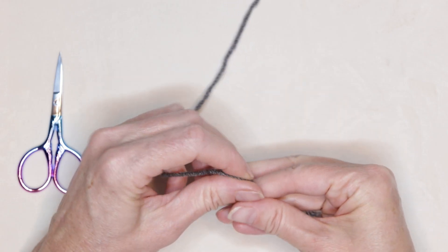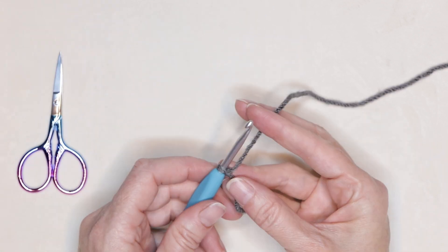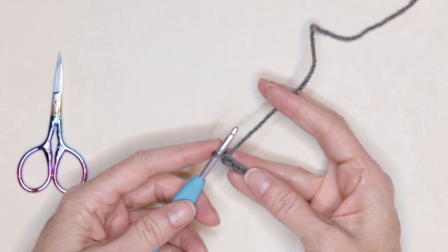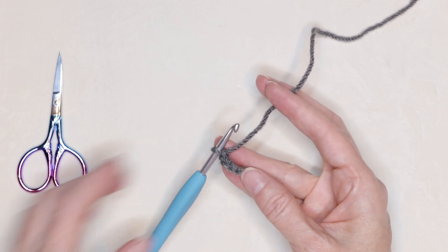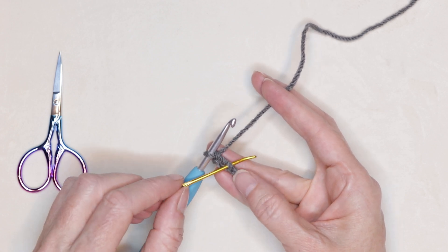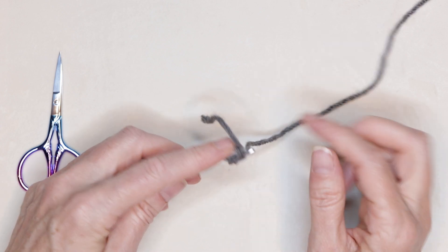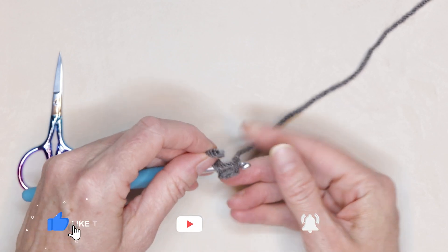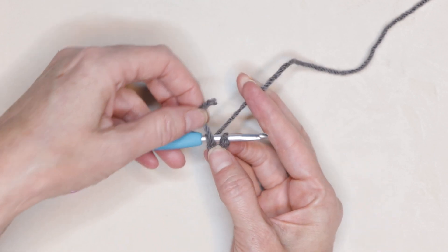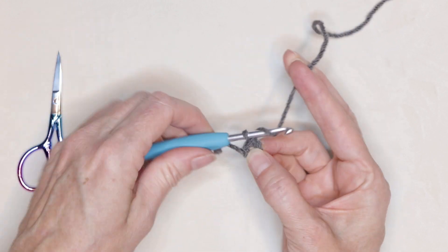I'm going to start by making a slip knot any which way we normally do. Shrink that down and pop it onto your hook and chain three — one, two, and three. You could also do a magic ring if you want to start that way. Now into our very first chain right on top of our slip knot, we are going to slip stitch to form a ring. Just pop that stitch onto your hook and get yourself situated. You want your tail following your work and you want to form a little U-shape underneath your hook. Hold it open with your finger and thumb and slip stitch to form a ring and chain one.